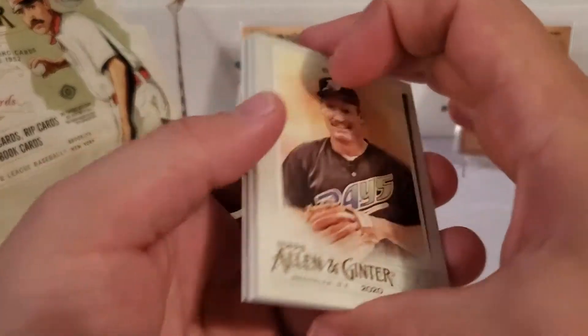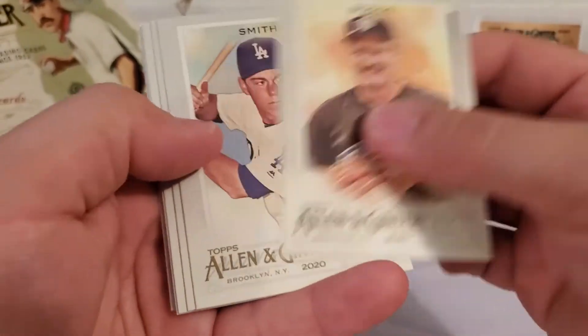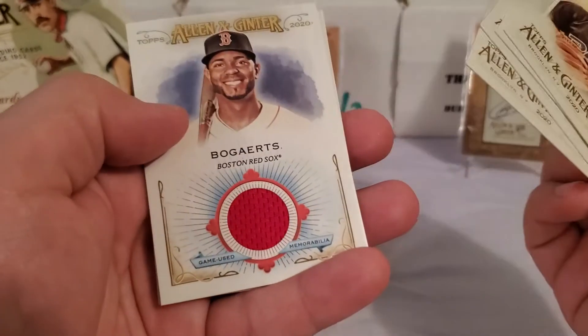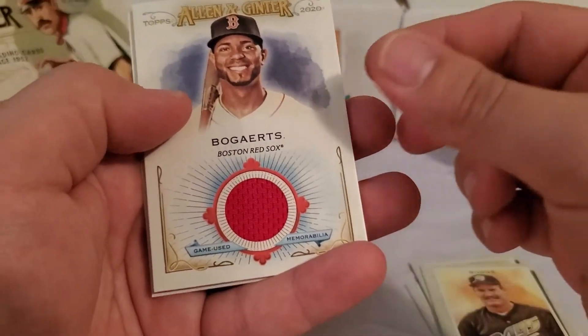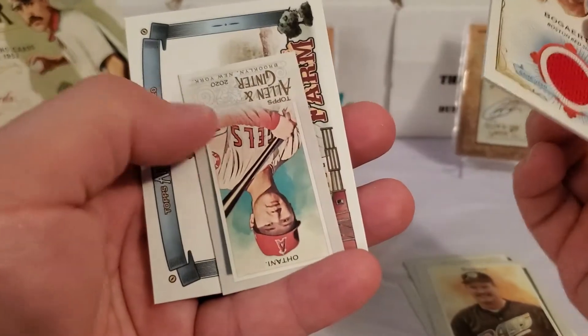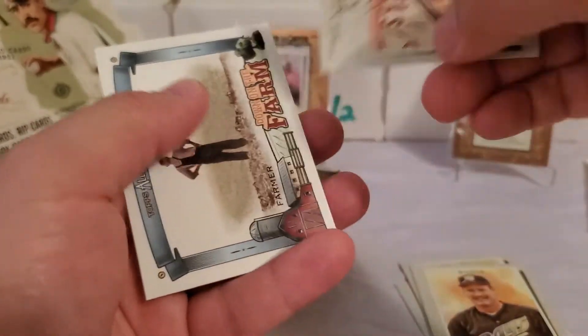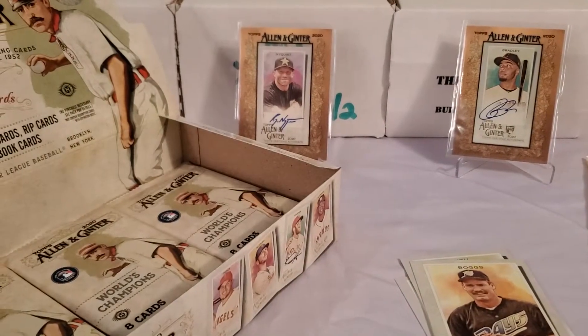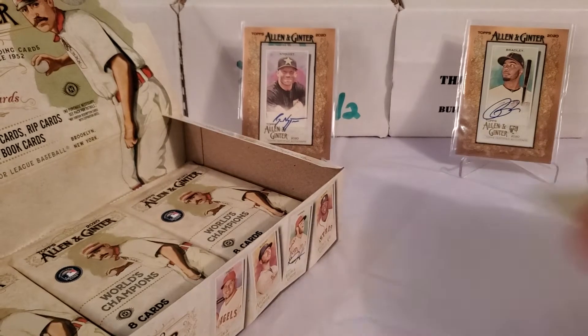I'm probably not going to buy more of this because I've done so much retail. If you don't pull the rip card or anything insane like that, the value is just not there. These are over $100 a box, and even the rookies don't carry very high value. There we go — nice Xander Bogaerts relic card. That's cool, didn't even see that coming. Set that aside. We got a Shohei Ohtani mini and a Down on the Farm with the farmer himself.